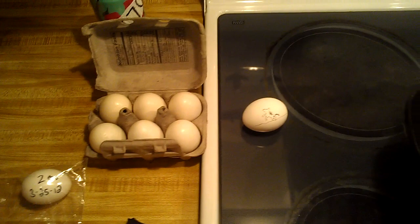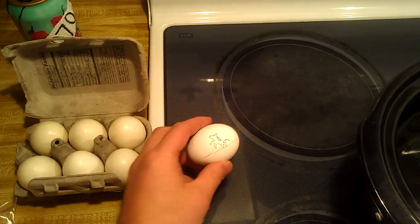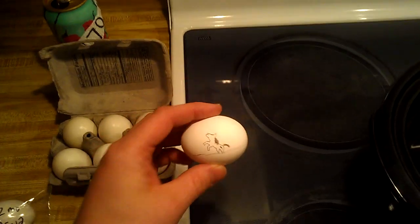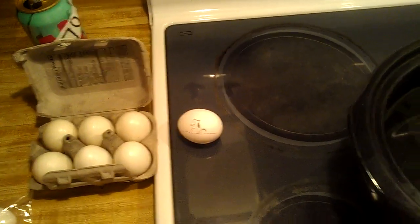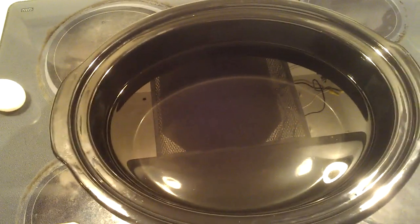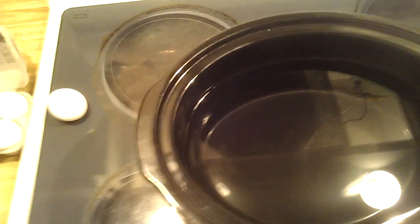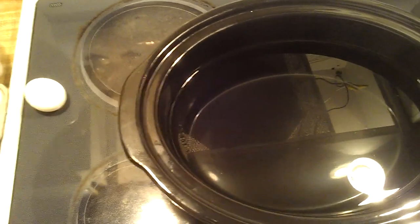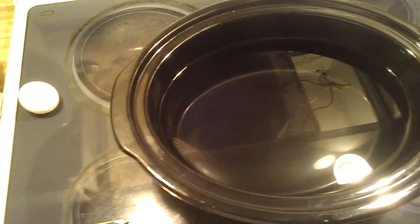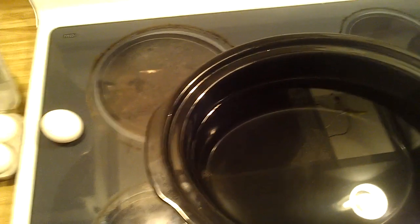I've also gotten a fresh egg out of my refrigerator to be a control, and I've gone ahead and marked it so I can tell the difference. The idea is that you can drop the eggs into a pot of water, and a fresh egg will lay flat on the bottom of the pot, while a spoiled egg will float. Apparently there's also an intermediate stage where the egg may stand up on end, but it should still be safe to eat.